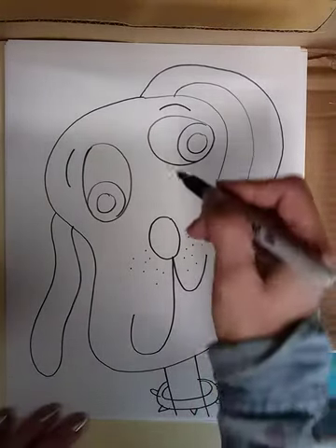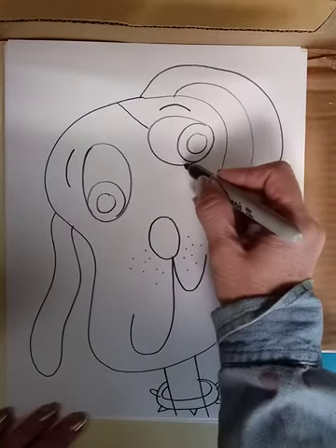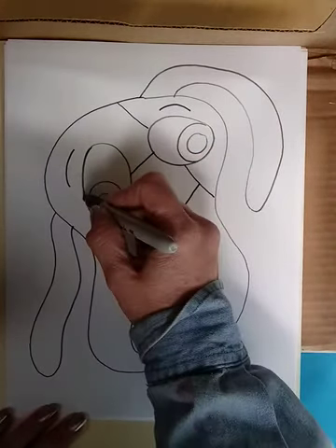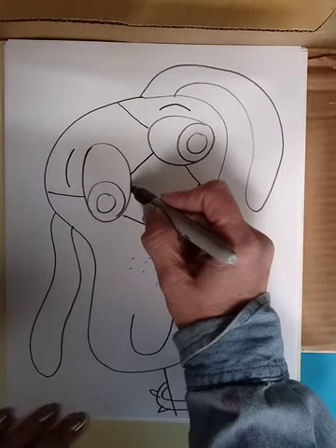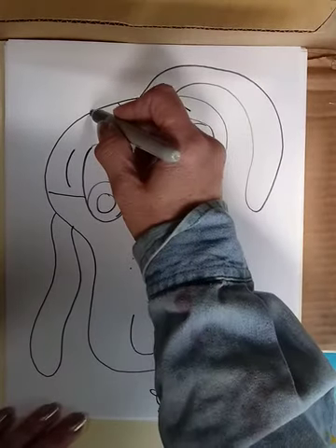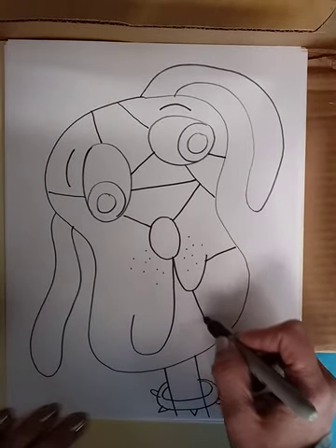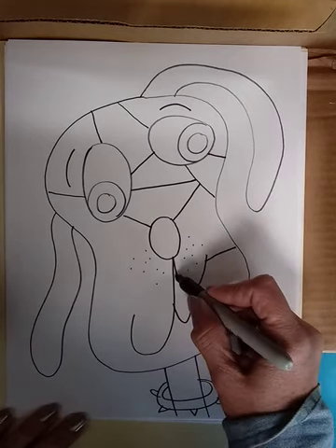Then I'm going to separate it into shapes — I'm not going to draw rectangles on the face or triangles. I'm going to make lines, and the lines don't go right through the nose or right through the eye. The lines are separating my spaces for coloring. Maybe I'll give him a little tongue while I'm thinking of it.